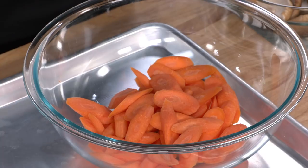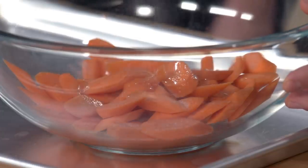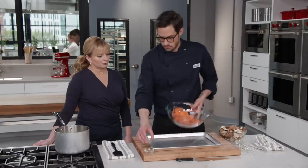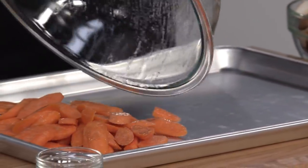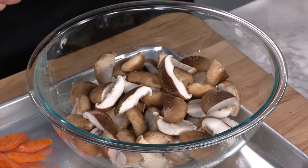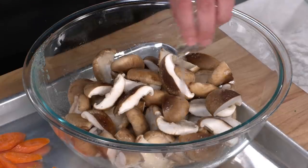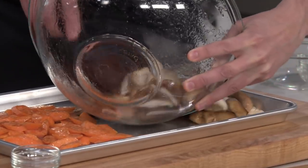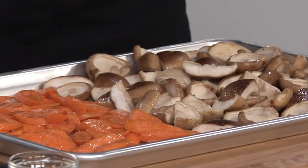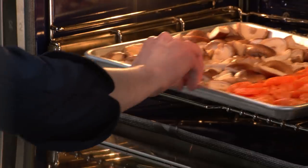Now for the vegetables: toss a pound of peeled carrots cut half-inch on the bias with a tablespoon of oil and half a teaspoon of salt, and spread on one half of a sheet pan. For a pound of stemmed shiitake mushrooms — halved if over two inches — add two tablespoons of water, a tablespoon of vegetable oil, and another half teaspoon of salt. The water helps them cook at the same rate as the carrots. Spread on the other half of the pan. Roast at 500 degrees on the lowest rack position for about 10 minutes.